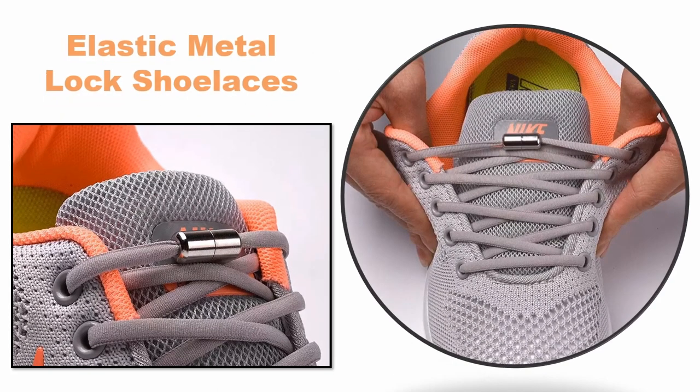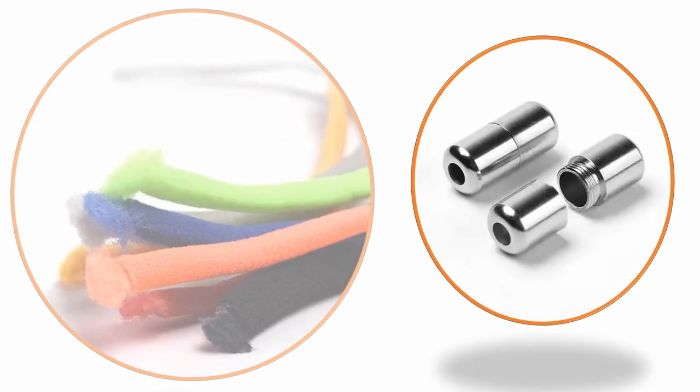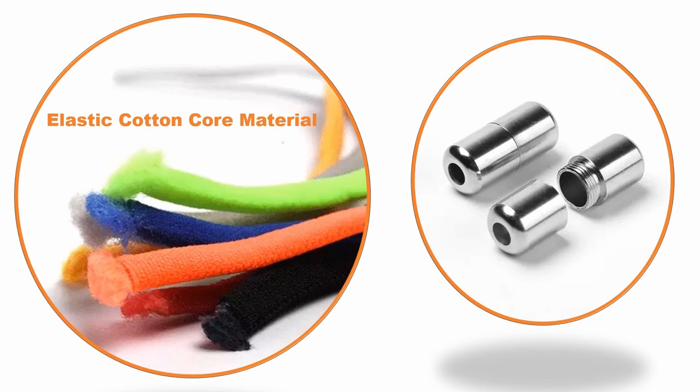The one-size-fits-all elastic metal lock shoelaces is the answer. Safe, convenient, and designed with an anti-loose shoelace motion to comfortably fit your shoe with a snug fit. The laces are 41 inches long and made of elastic cotton core material that is suitable for all kinds of shoes.